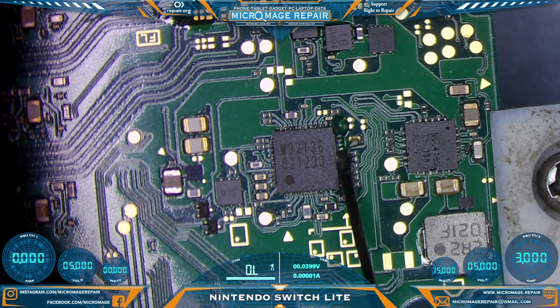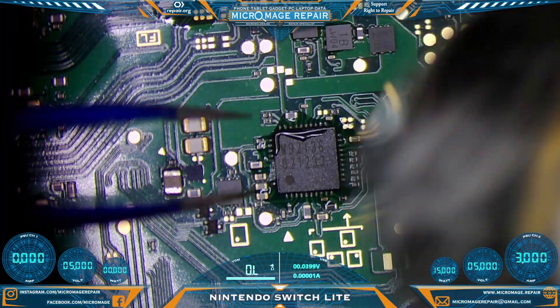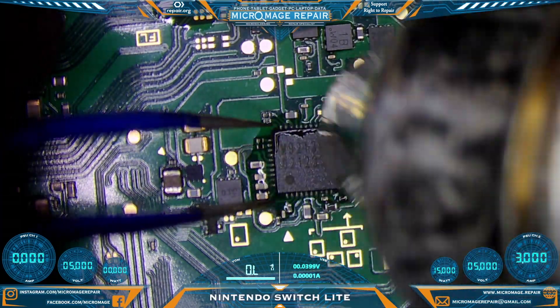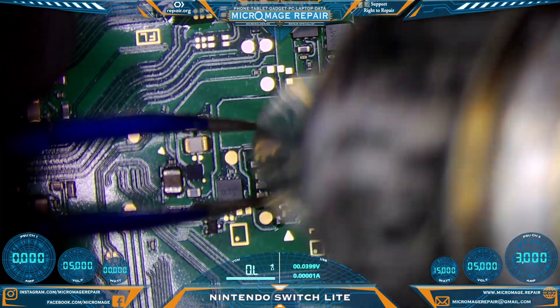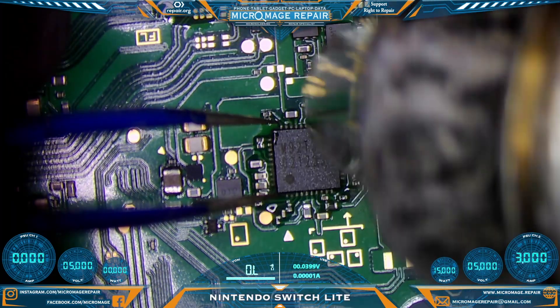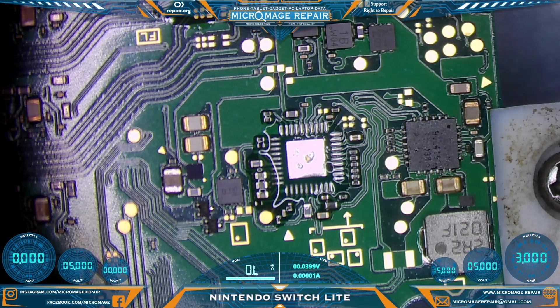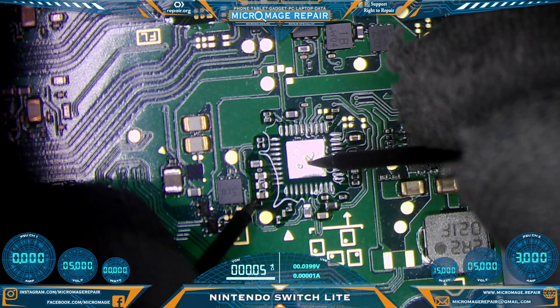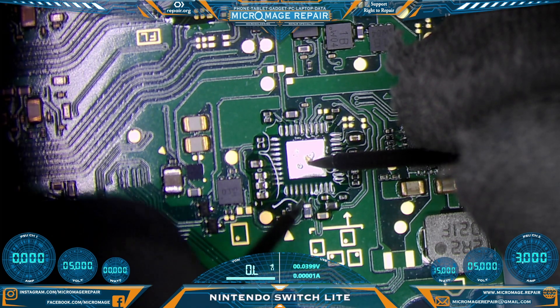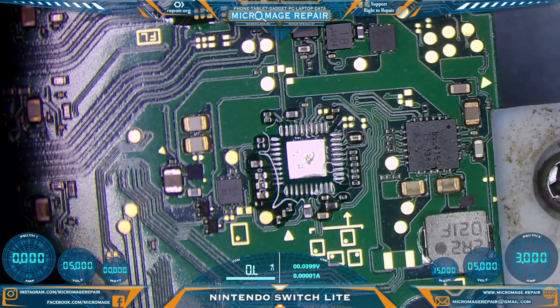What we're going to do here is remove the chip and then test to make sure our shorts have been relieved. If the shorts do not get relieved, there will be no point in continuing. Let's test again — we'll just use the center pad as our ground point. Very good — no more shortage. Shorts are relieved, that's a good sign.